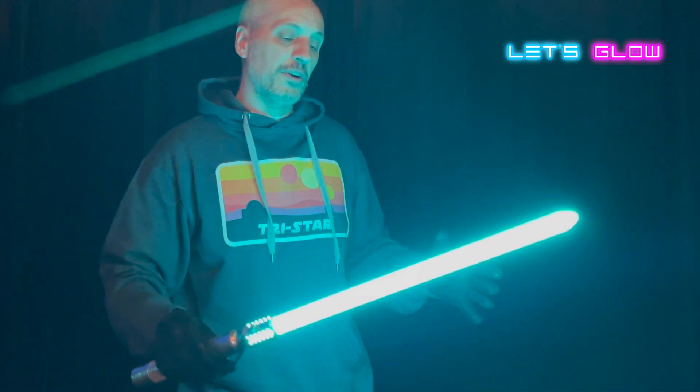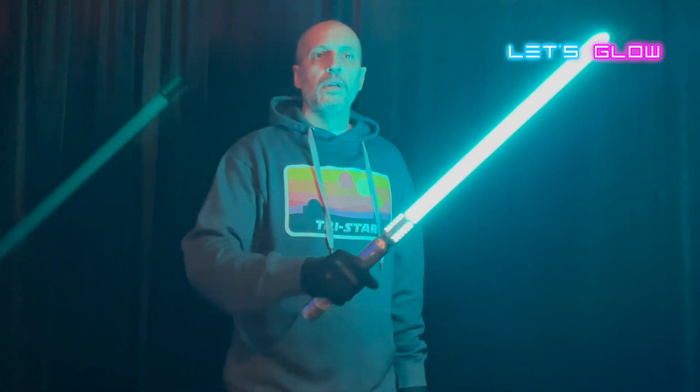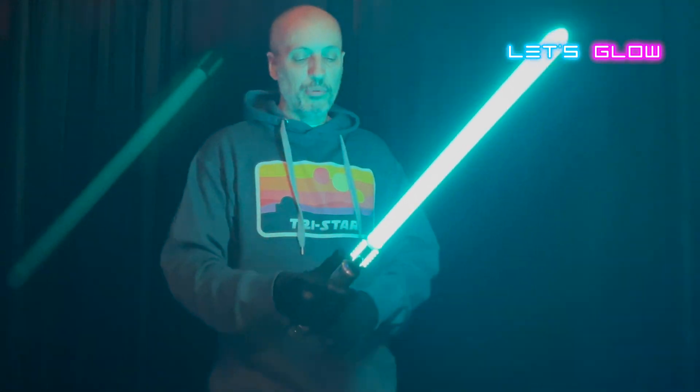Very cool — we have a cyan color to start out with. This looks super smooth and very bright. A lot of times when you have a shorter blade you get all that energy of the battery going into fewer LEDs and it can look even brighter than normal.